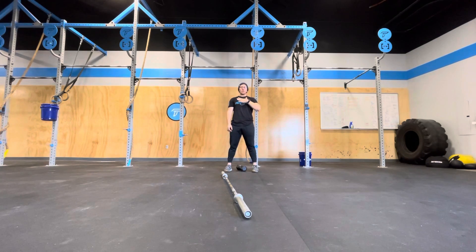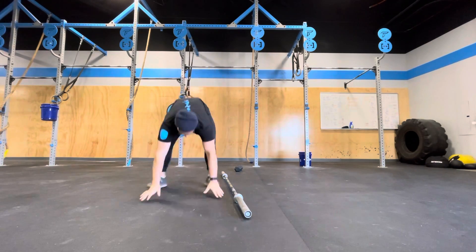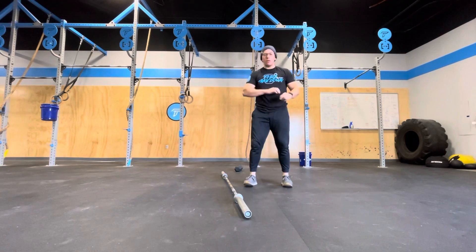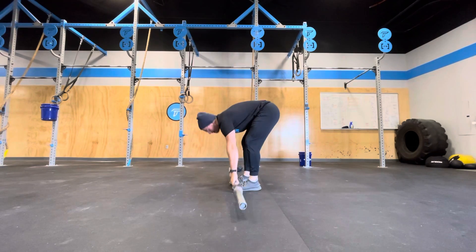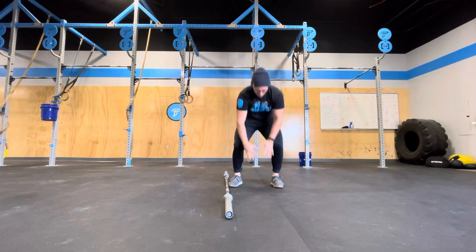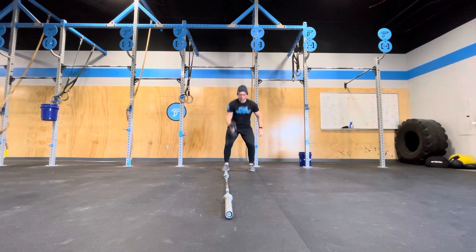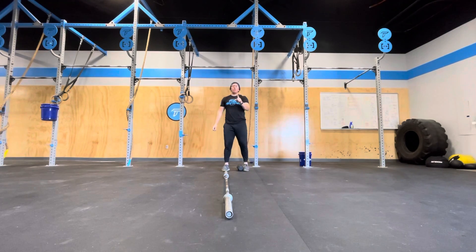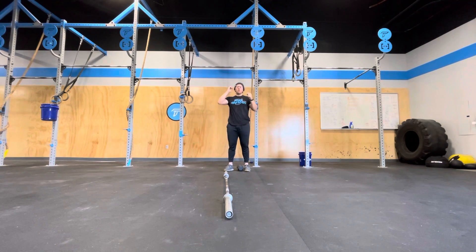One round done by each partner on their own consists of five alternating dumbbell snatches. After all five, you're going to move into three lateral barbell burpees — over, back, over — and then one deadlift at 315/205. You're going to go back through three lateral barbell burpees and finish with five alternating dumbbell snatches. When you finish all of that — five snatches, three burpees, one deadlift, three burpees, five snatches — partner two will then go. When they finish all that, partner three will then go.